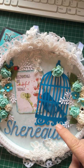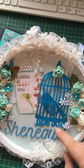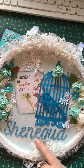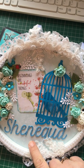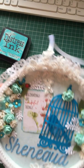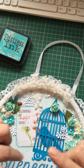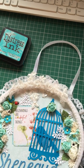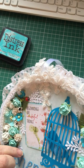Her name I cut out three times, and then using my Nuvo glue pen I stacked them up one on top of the other and glued them together just to give them a bit of extra thickness.